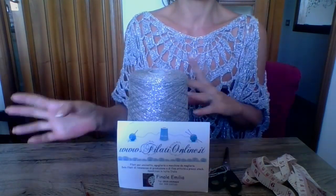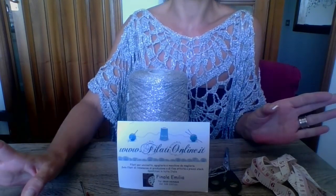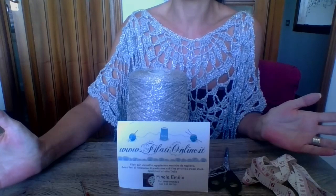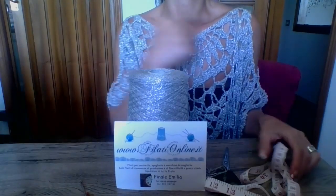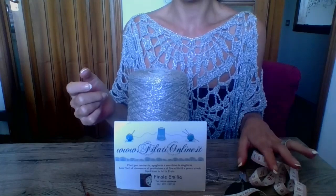Per quanto riguarda le misure, vi lascio uno spaccato del terzo video dove ho terminato la lavorazione e con il metro ho misurato tutto in modo tale che abbiate subito dei riferimenti. Per le taglie si possono lavorare veramente tutte, può essere indossata da chiunque, ed è versatile, elegante, casual, sportiva — si può mettere su qualsiasi tipo di abbigliamento. Vi occorrerà un metro per misurare l'ampiezza dello scollo e le forbici per tagliare il filo.